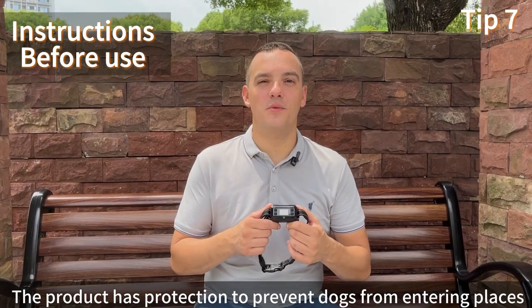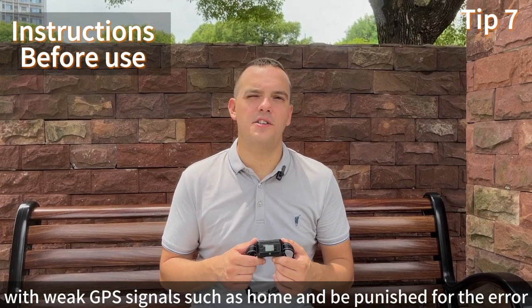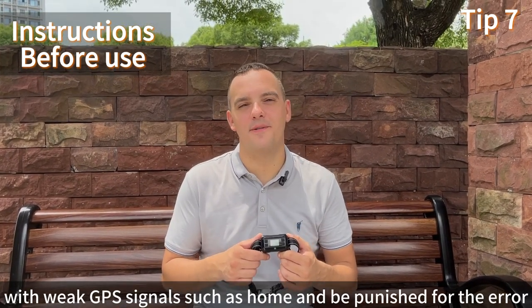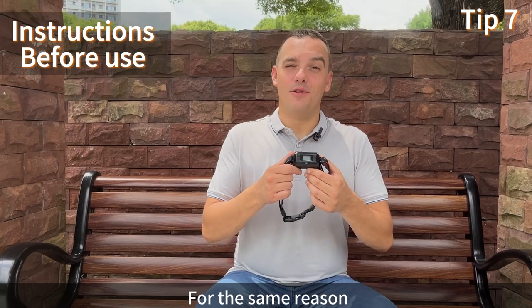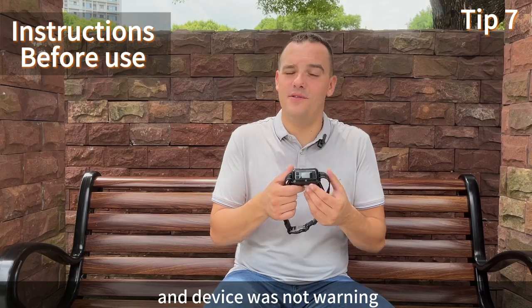The product has protection to prevent dogs from entering places with weak GPS signals, such as indoors, and being punished in error. For the same reason, sometimes the dog may cross the border and the device will not give a warning.